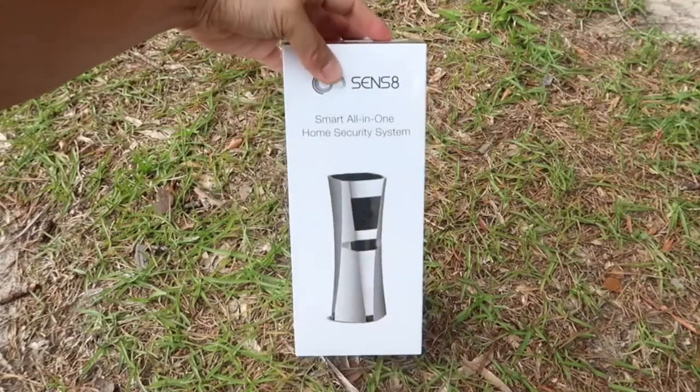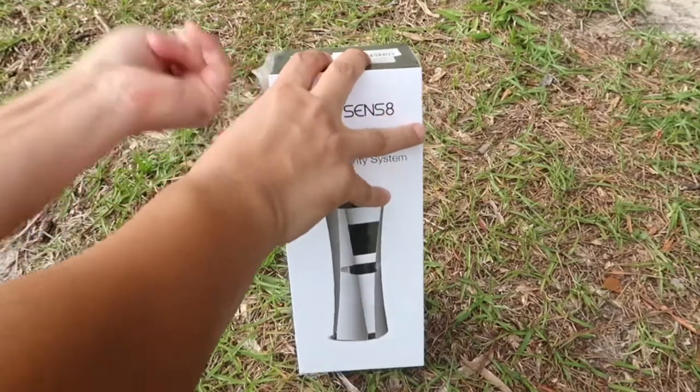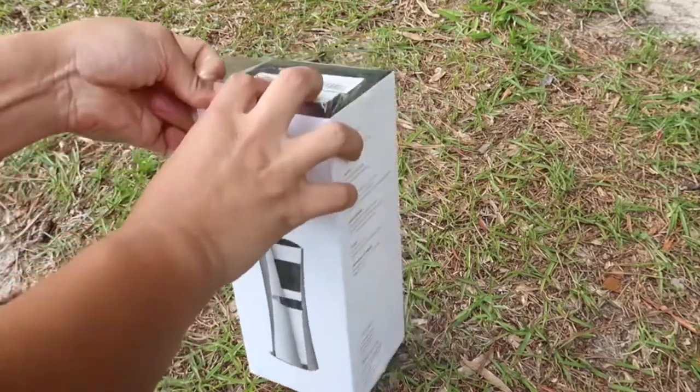Which means if a burglar or anybody happens to unplug the security system, you will still have a 90-minute lifetime after it has been unplugged.